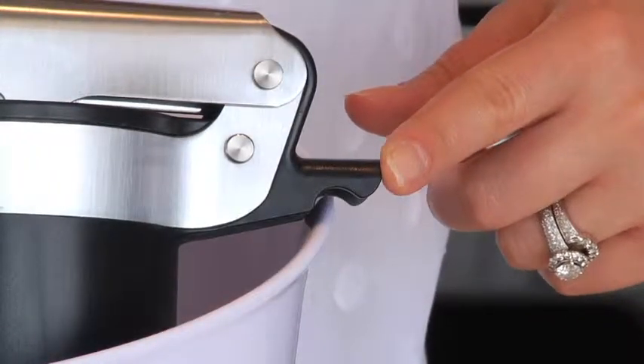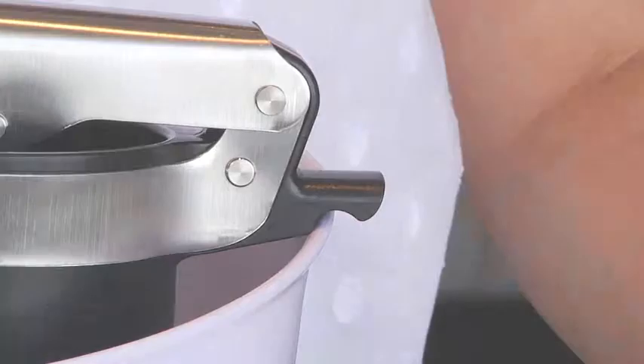This notch helps the ricer rest securely on the side of a bowl or a pot. Let me demonstrate with a delicious chunky applesauce.